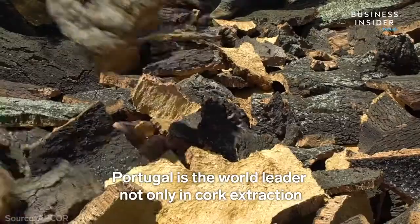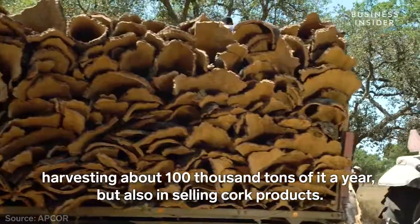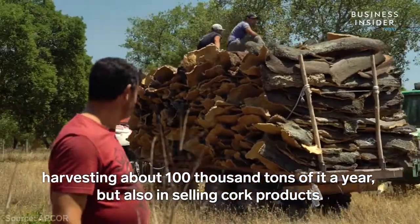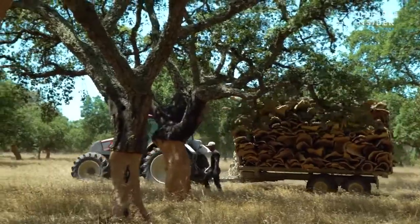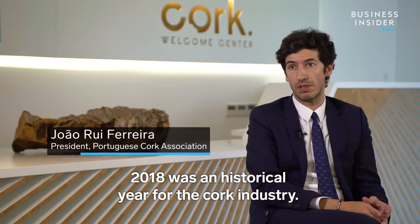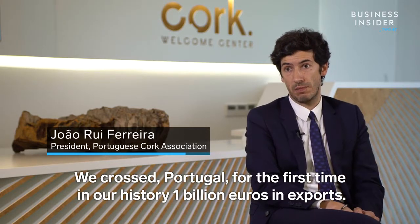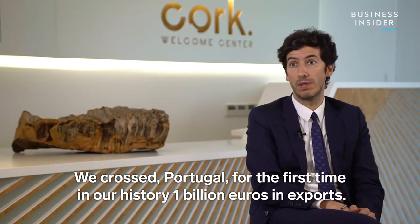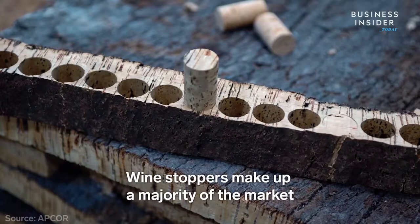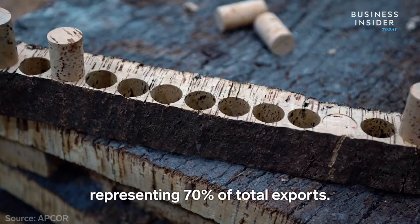Portugal is the world leader not only in cork extraction, harvesting about 100,000 tons of it a year, but also in selling cork products. 2018 was a historical year for the cork industry — we crossed for the first time in our history 1 billion euros in exports. Wine stoppers make up a majority of the market, representing 70% of total exports.